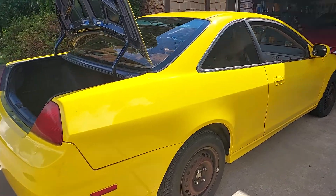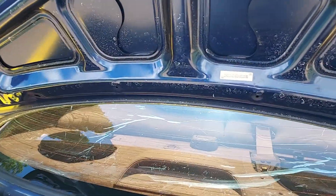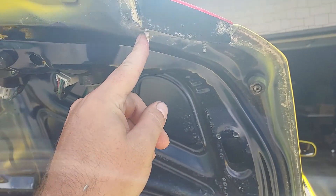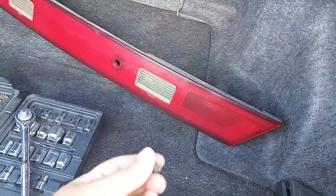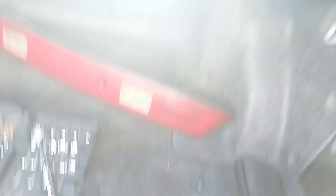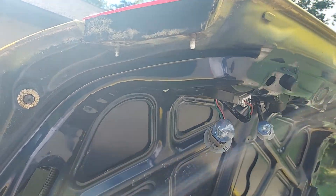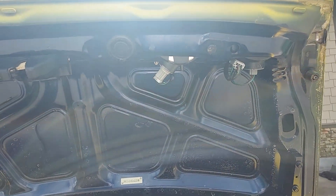I'm gonna sell this car pretty soon too, funny enough. Anyway, you have these bulbs here — they twist out. There are two on each side for a grand total of four. Here are the other two on this side. All your bulbs just twist out very simply.